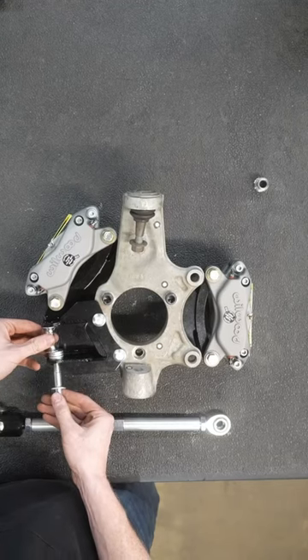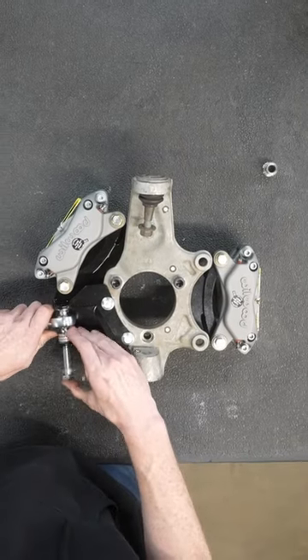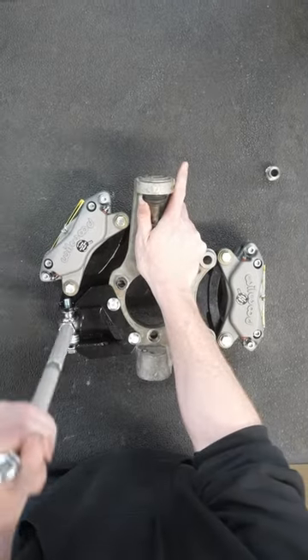Next you can install the FDF toe arms in this location. You can see the provided washers to allow for bump steer correction.